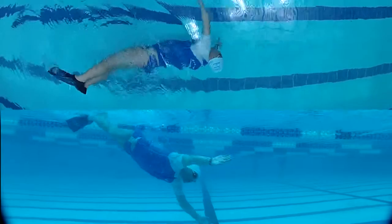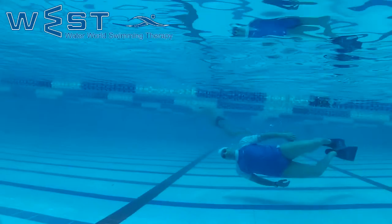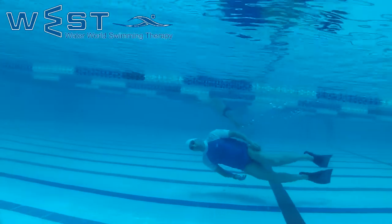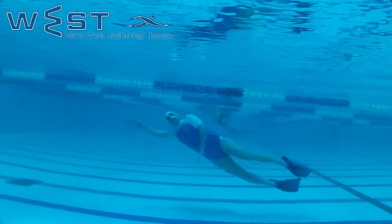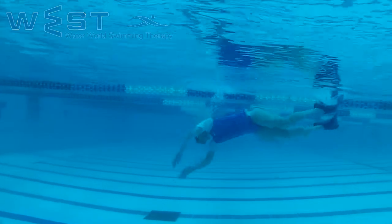Exercise objective: stretching the core muscles and achieving balance during underwater exit. Once we have control and keep from rising or dropping, our advance in coming off the wall at any angle will be much faster without stressing the lower back.